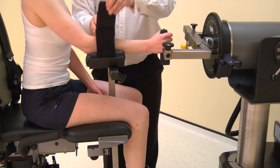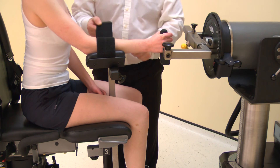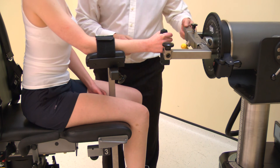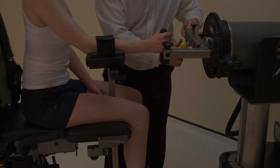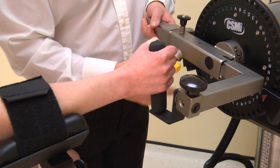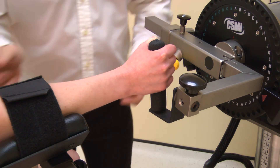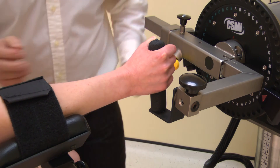Attach the forearm strap. Now adjust the length of the wrist shoulder adapter to ensure the center of the forearm is aligned with the black dot on the input adapter. The axis of rotation is through the center of the forearm at the fourth finger level. Adjust the lateral position of the forearm stabilizer to ensure there is no torsion in the forearm.